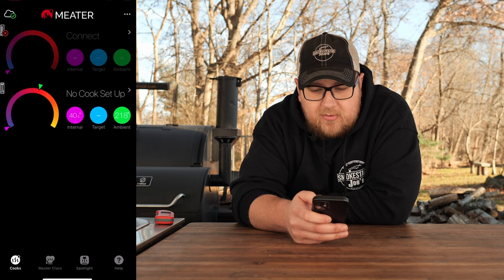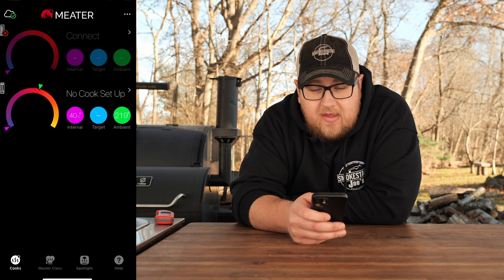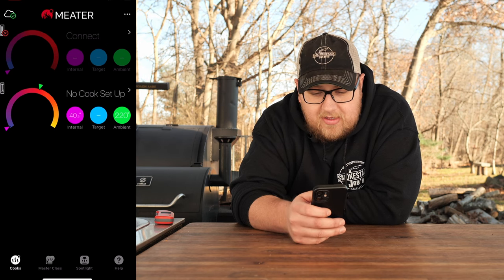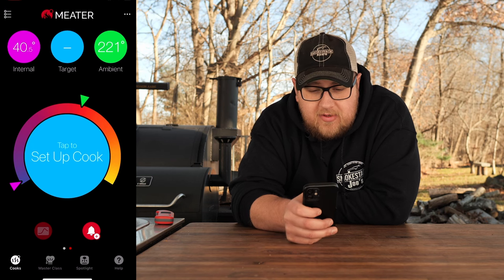You don't have to use the app with the Type 4 — if you just want to get your readings right off that base, it is totally fine. So we're going to start with the Meter app. When you open it up, you'll see all your probes that are connected. The Meter 2 is at the bottom and says no cook set up. If you don't want to set up a cook, you can just use this to get your readings. You can see our internal is 40.5 degrees — this is new with the Meter 2, it's giving you a decimal point reading, which is nice.